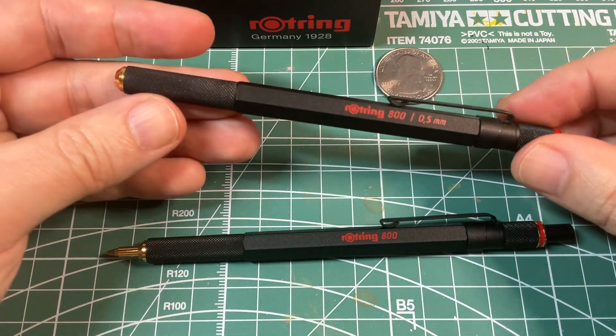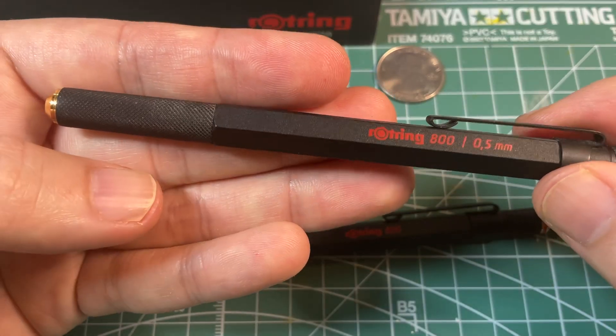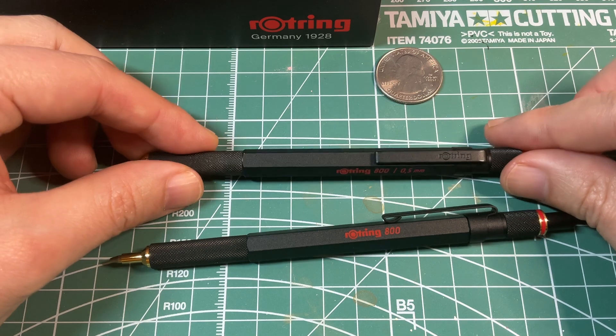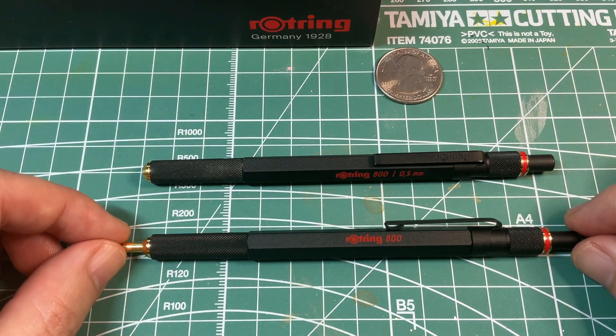You can see that it does get dirty. After a lot of use, or just being in a travel bag, it does get dirty. You may need to use a soft toothbrush to clean it once in a while.